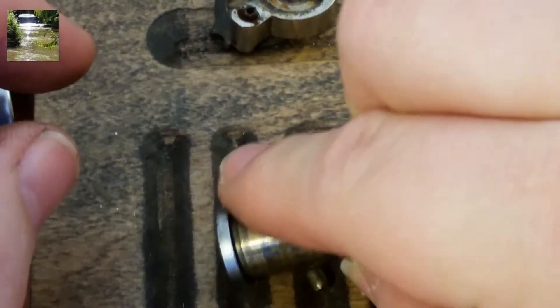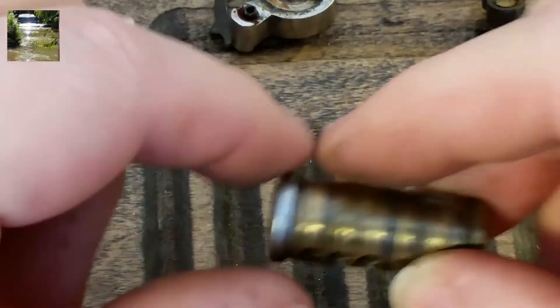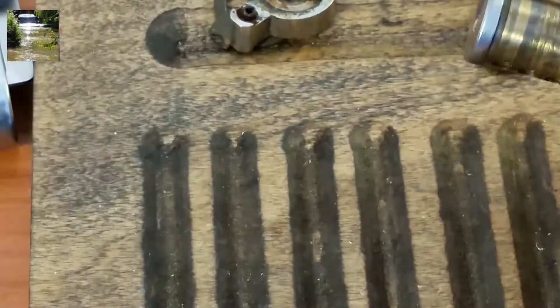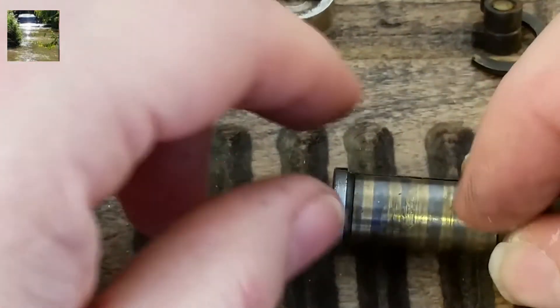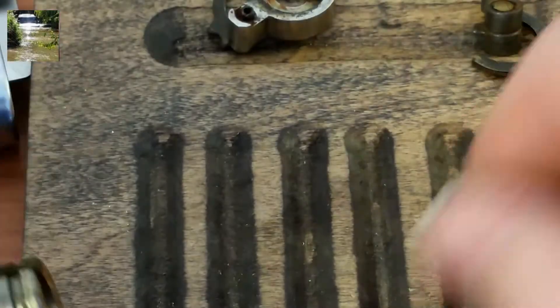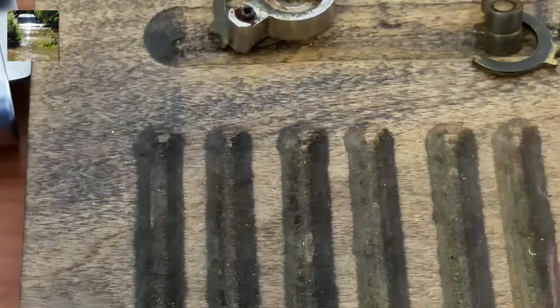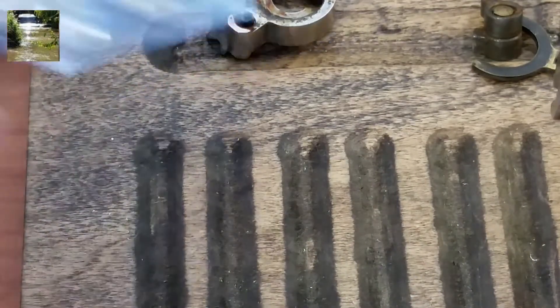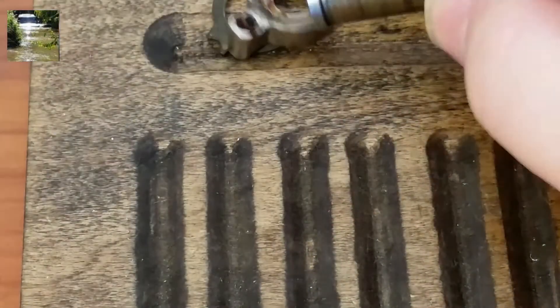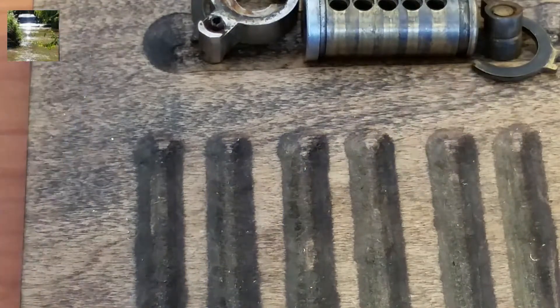There's pin one, pin two, pin three, pin four — and they're all tapered as well, kind of like Lockwood pins. And pin five — so not six pins in here, actually five. I guess I could have looked at the top and it would have told me.